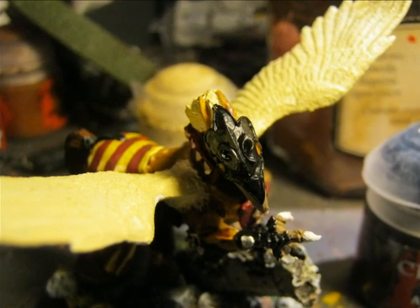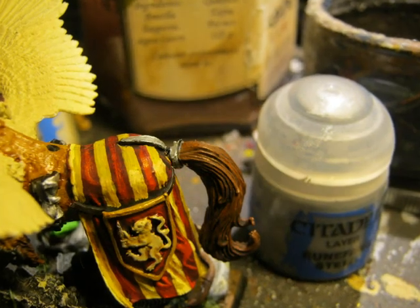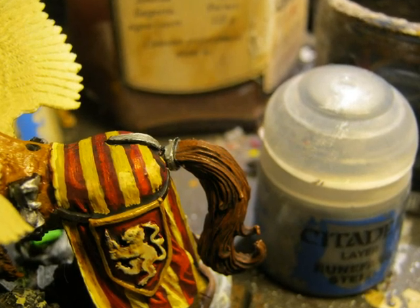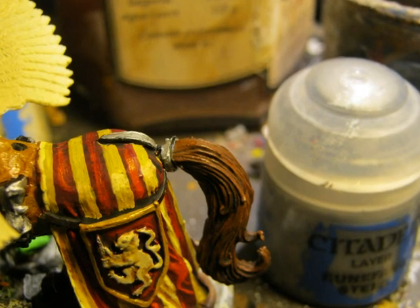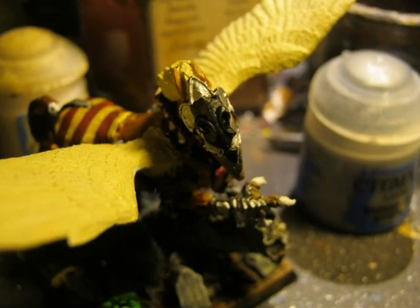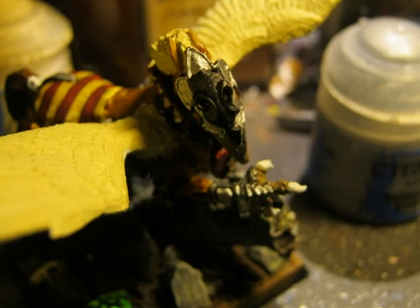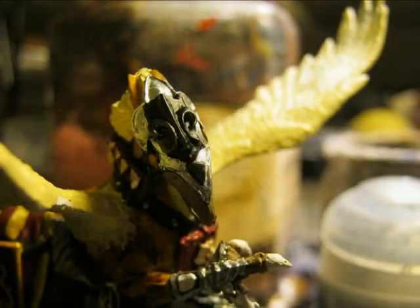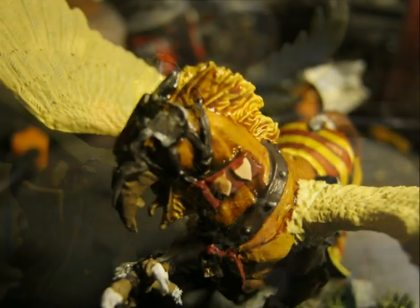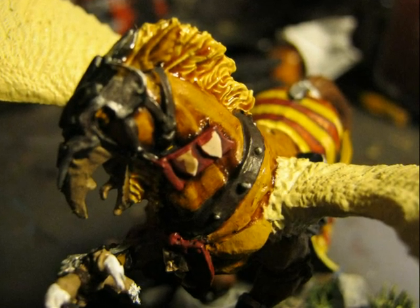Here is another overview of the hippogriff. For all the silvery metallic parts I apply Abaddon Black as a base first. Then I use Runefang Steel, one of the clear silver colors, to paint all the metallic parts. You can see part of the barding, the foot of the rider, the small armor plate on the head, and the armor plates on the legs. The armor plate on the head I leave the middle part in black because this will later be painted red and gold. On the feathers at the back of the neck and below the beak I do a wash with Seraphim Sepia.